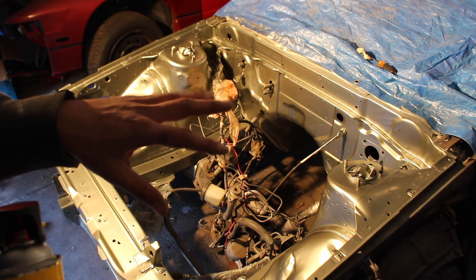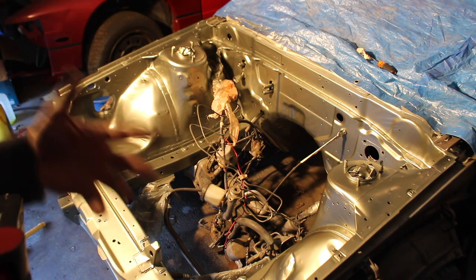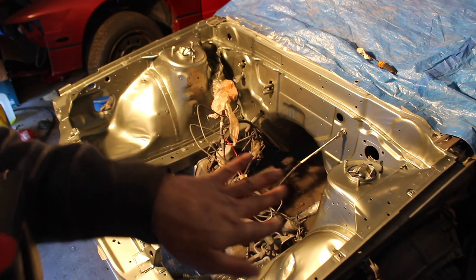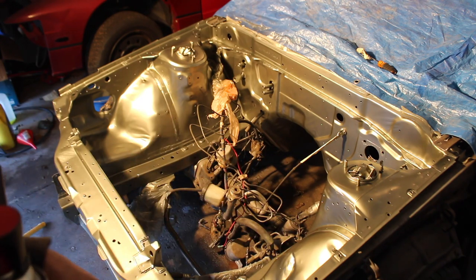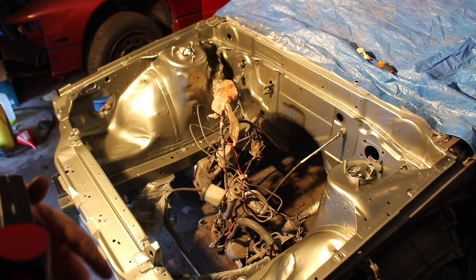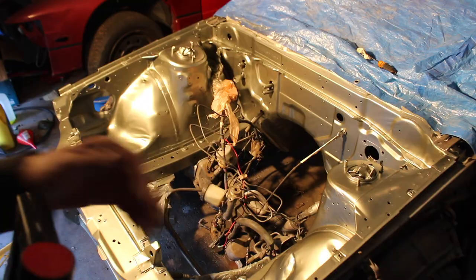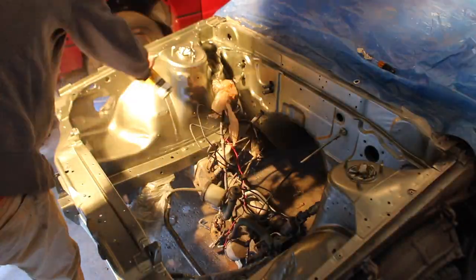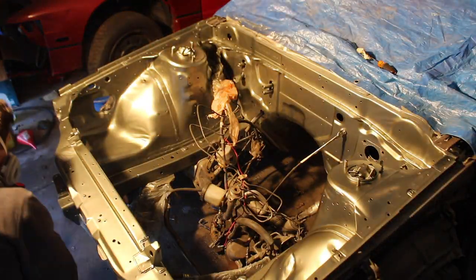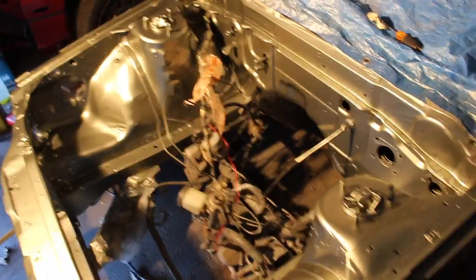With metallic colors, you want to make sure you don't lay it too heavy, because the metallics will kind of fold over and lay down, so you won't actually see them. We're going to do two very light dustings, and hopefully that should be all the coats we need, and then we can go on to clear coat. So far so good.